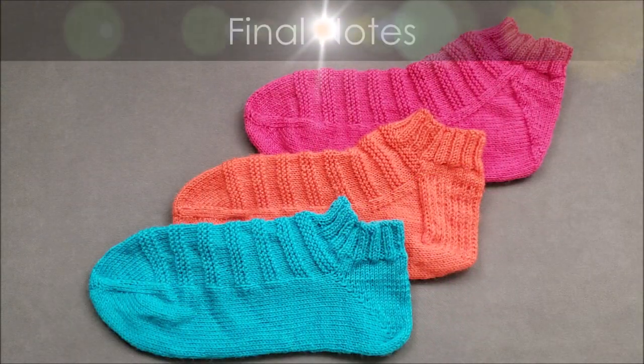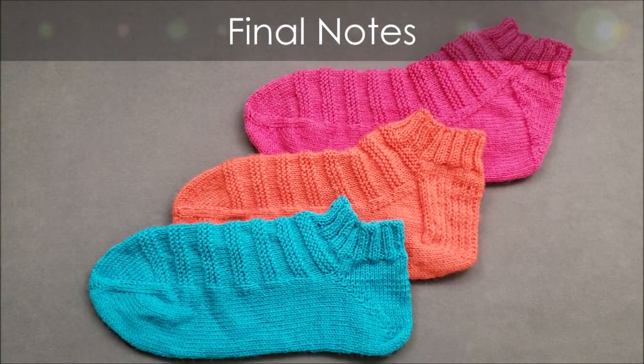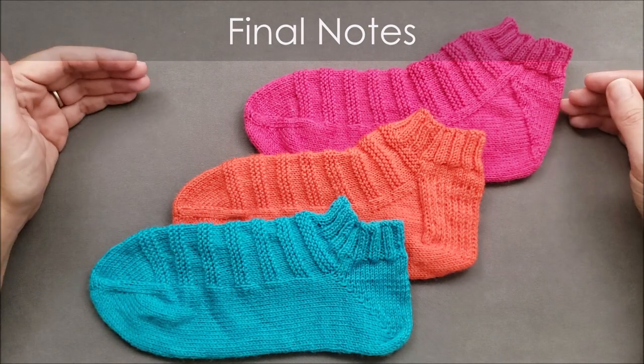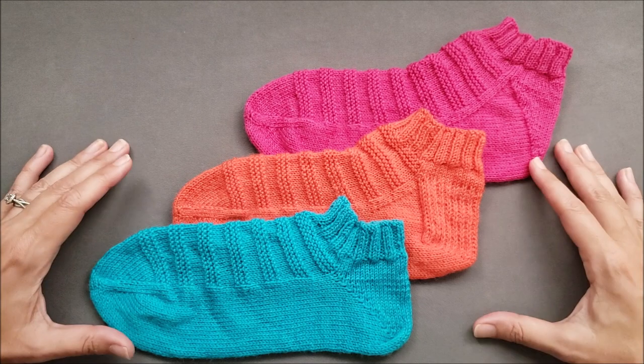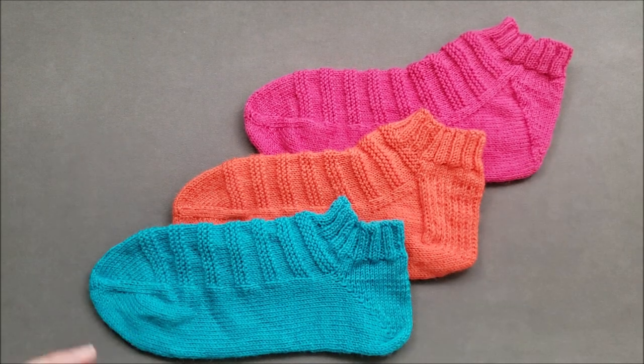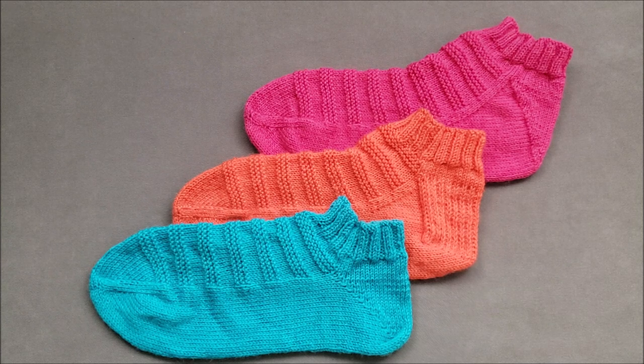I hope you enjoyed comparing the construction and fit of three different toe-up heel shaping methods. If you did, make sure to give this video a thumbs up and share it with your friends. If you'd like to try these methods in a pattern, head over to the shop section of thechilidog.com and look for the toe-up version of my Ready, Set, Go Socks. Until we stitch again, happy knitting!